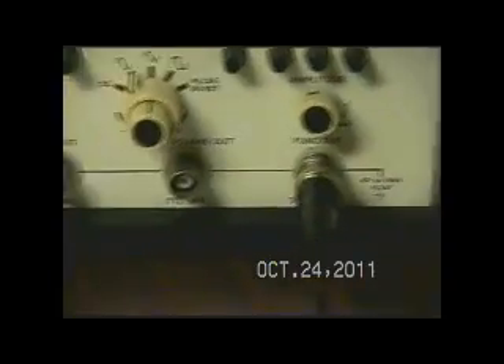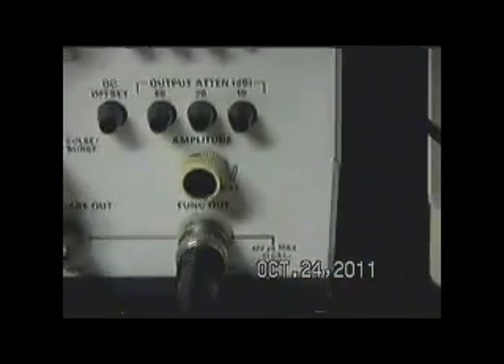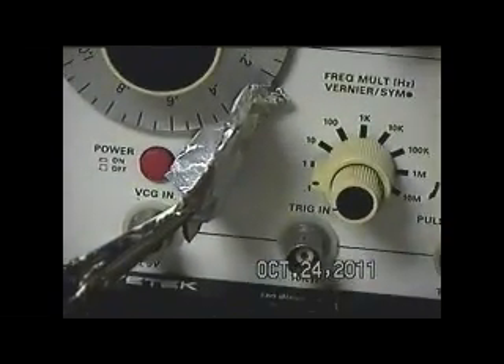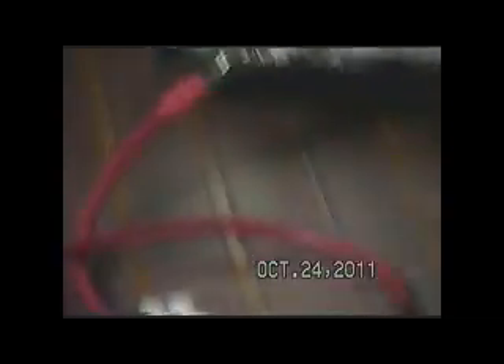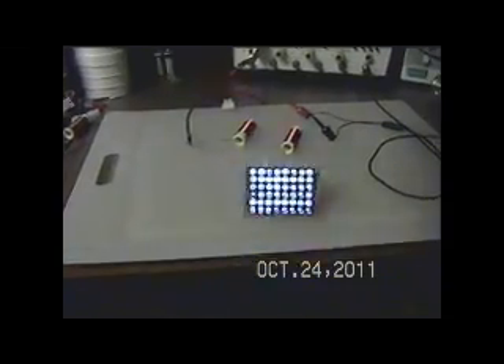I'm picking off the actual earth ground. If this were floating, we have a maximum of 42 volts peak to peak. And since I'm using the earth ground, it's 30 volts peak to peak. I'm using a sine wave. My multiplier is one, my dial is two. We're operating at two hertz, as you can see by the LEDs.